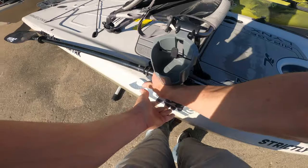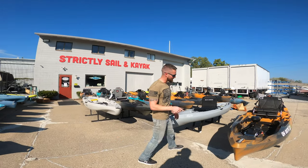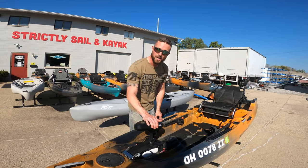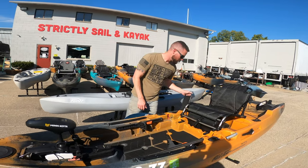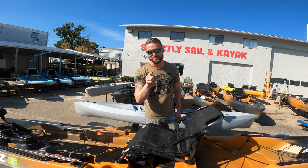We're back here at the shop. What we're gonna be doing is trading in the Links and trying out the Autopilot — this is the Old Town 136 Autopilot. You have the Minn Kota with spot lock and a remote control right here at your fingertips. We'll get into more details on the next video — we have a lot of fish to catch, so stay tuned.